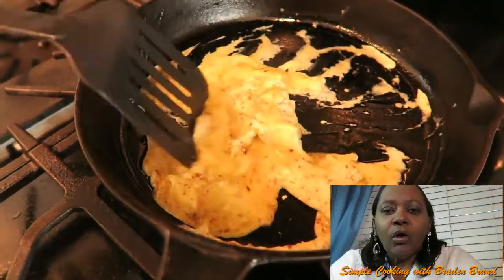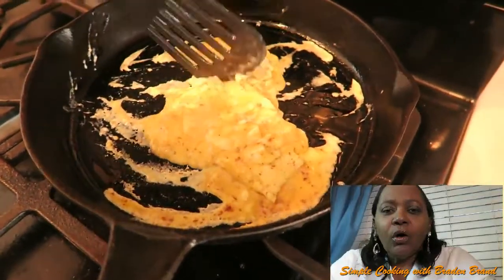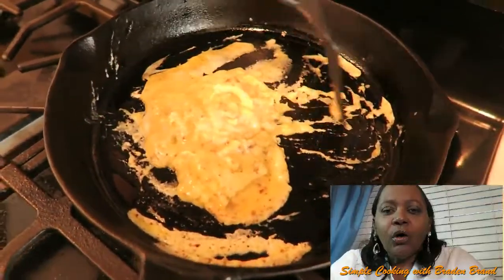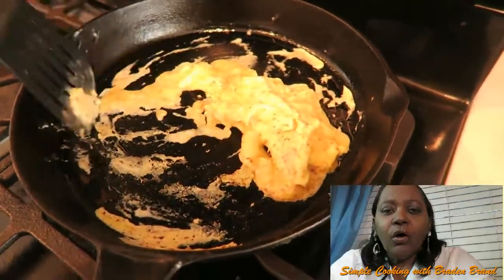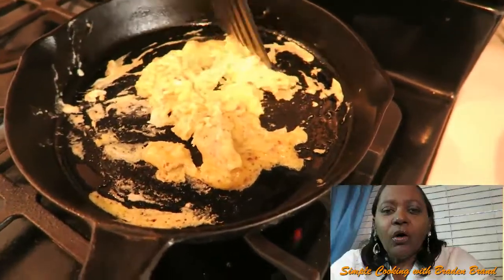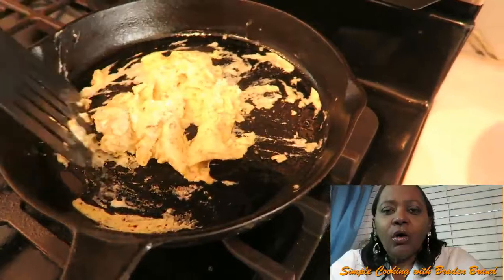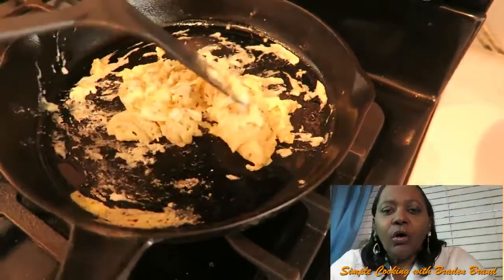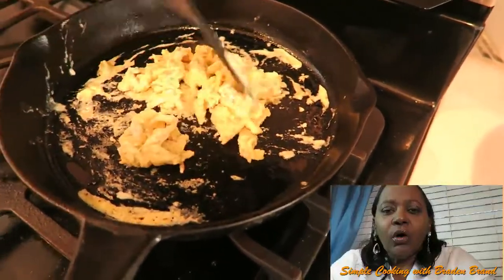I hope this becomes very scrumptious and very tasty with the cinnamon and the touch of lemon. I think it will. If not, they will surely let me know — next time leave off the cinnamon, the olive oil, the lemon juice. But you always want to add different touches to make it taste a little bit different.